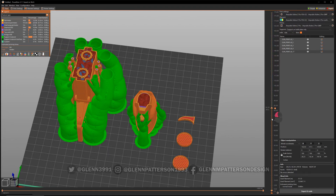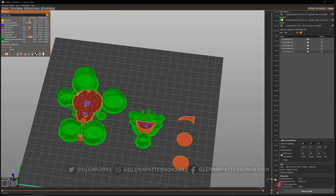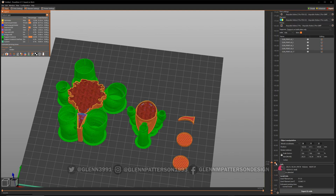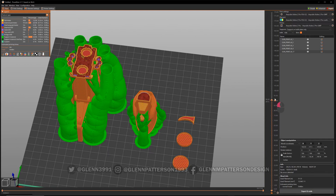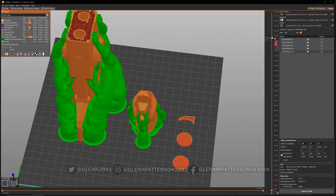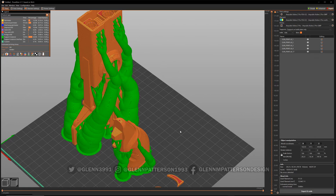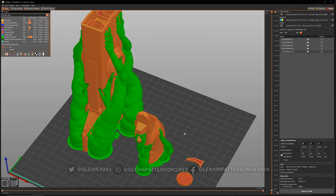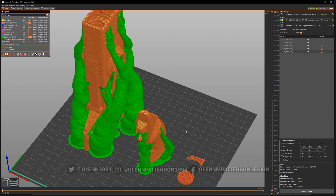Let's go ahead and slice and see what happens. Take it all the way down to the bottom and see how it did — oh, perfect. Looks like it's going to be a pretty successful print. You can do a little more tweaking here and there on the model to make it work better, but that's basically it for 3D print cutters — CAD cutters — a very handy little thing.